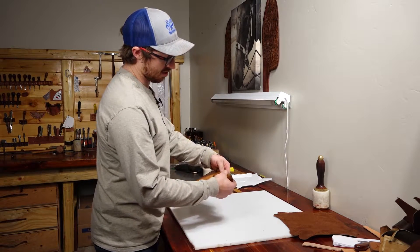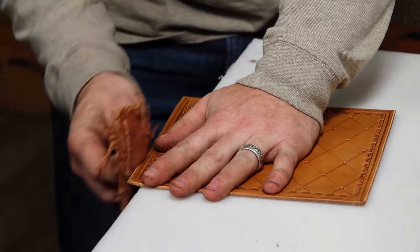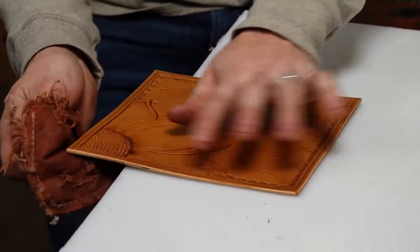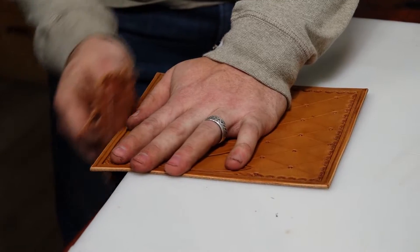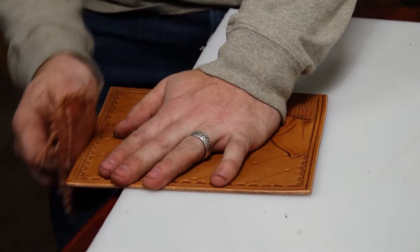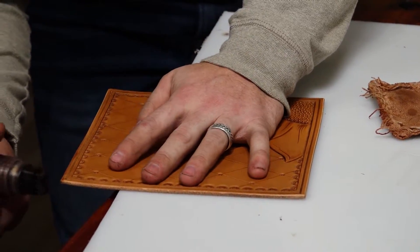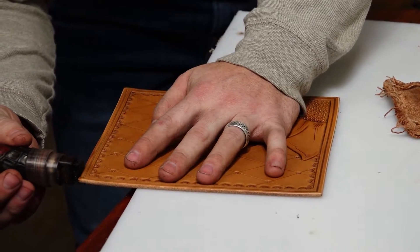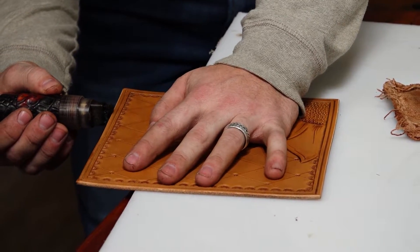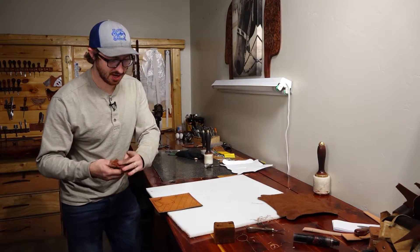I'm just going to wet the edges with some water here, and we'll slick the edge just a little bit and then knock down some of those fibers. I'm just going to use a dye pen here to dye that edge, and then we're going to go ahead and slick that edge one more time with the dye on it.